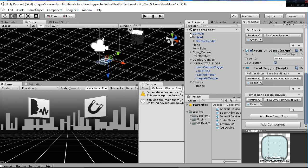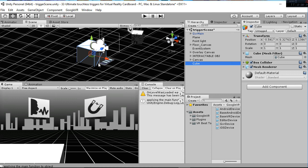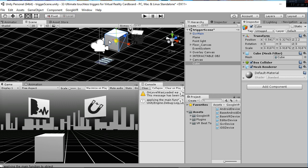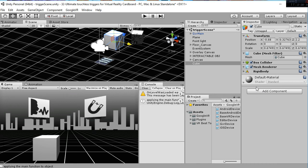To finish, I'm going to add a cube and add a trigger on it so you can see the whole process. I'm going to add a cube, and remember that those cubes need to have a collider and a rigidbody for the function you're seeing. So we add a rigidbody to that cube.